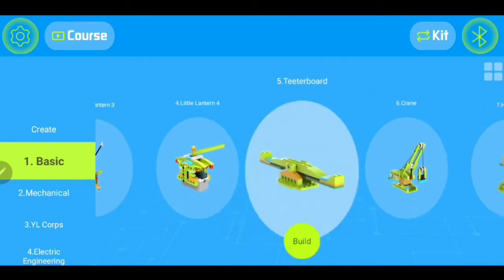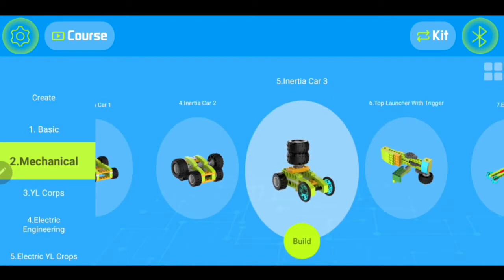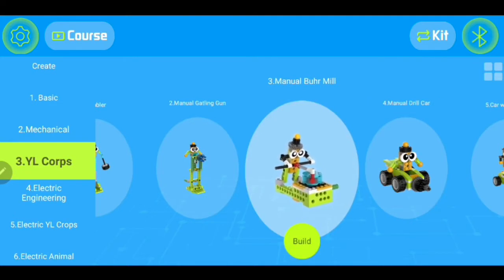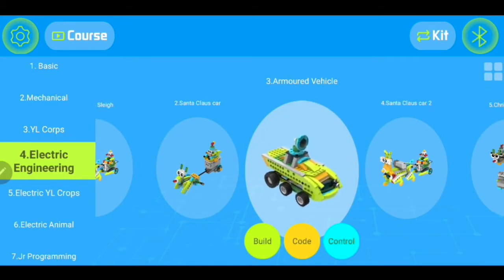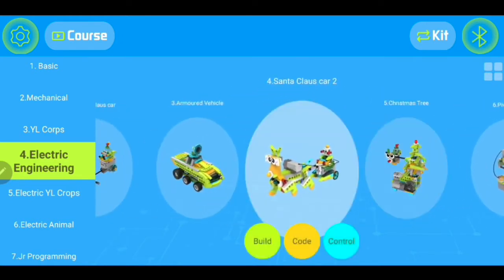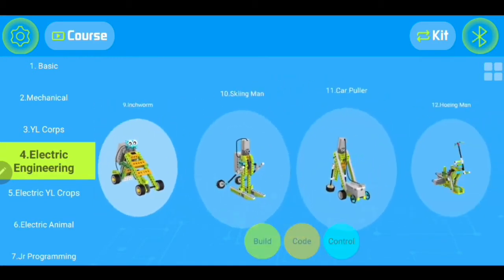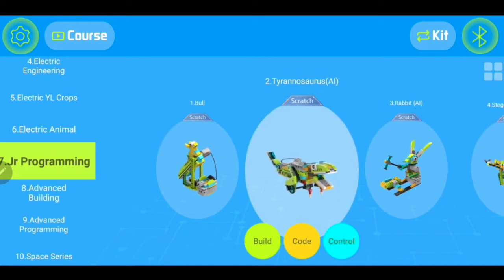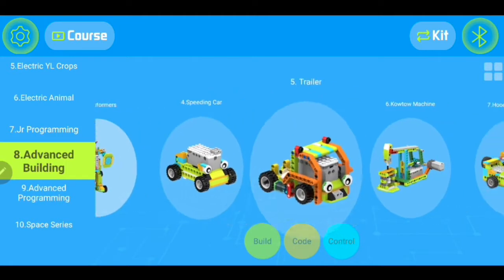There are basic ones and you can scroll through here. They have a little lantern, a little crane which looks really cool. If you go to the mechanical section, you have some cars that look pretty neat. Now these are manual builds — some do have motors in them, some don't. You can go to the YL corps and these are little robot guys, which is pretty cool. We have electric engineering, armored vehicle, and as you can see on the bottom it says build, code, or control. Look at this — Santa Claus on a car! There's an excavator too. So there's a lot of different choices — we could be here forever trying to pick something. Look — dinosaurs! You've got a little T-Rex and a little stegosaurus. You've got some vehicles, a two-seater motorcycle with a sidecar, and a shark. Some more advanced programming too. You have a lot to pick from — all different levels, basic or more advanced.